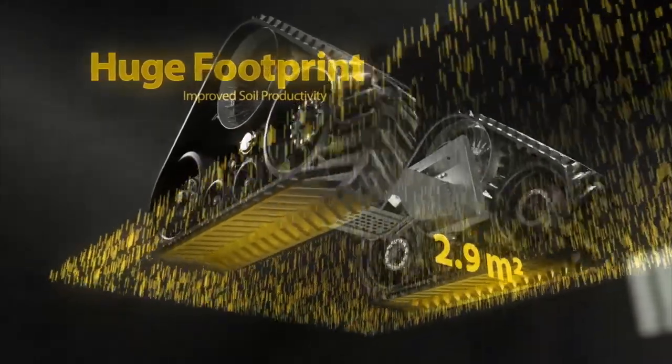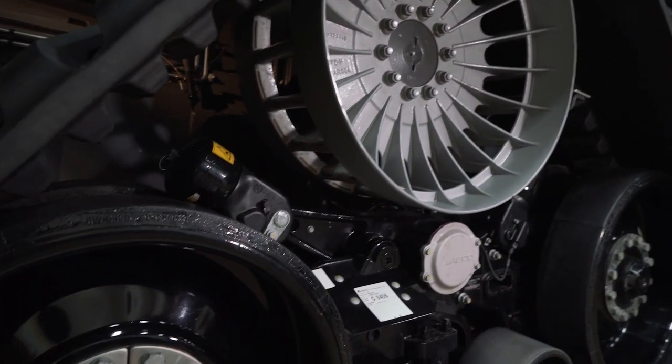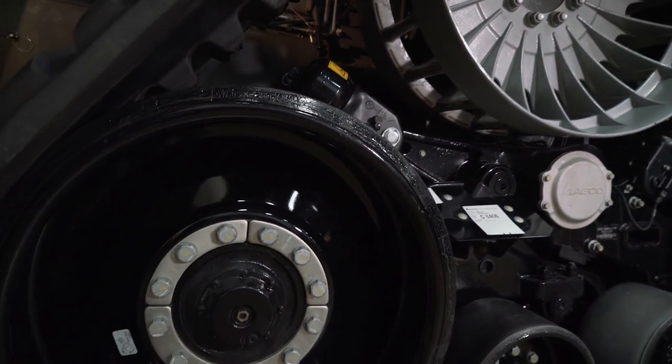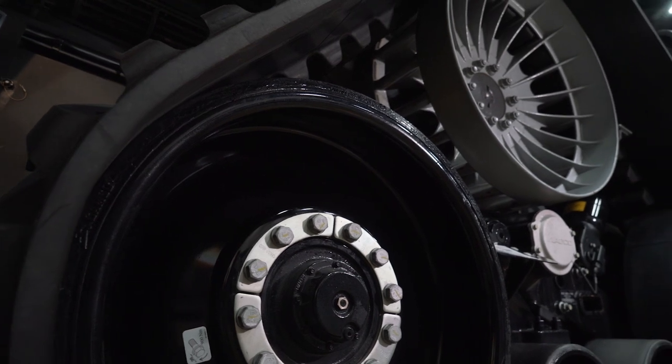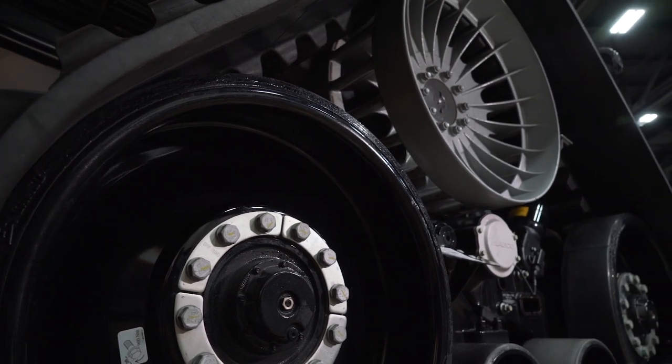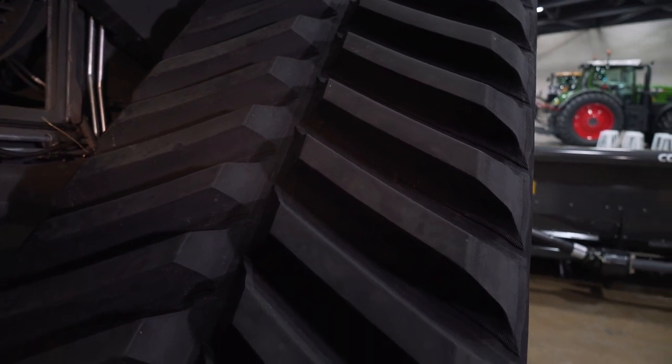The track ride package is a low maintenance option with sealed bearings and hubs. That gives our producer the ability and peace of mind to know that the whole entire system is taken care of through the harvest season. The track ride system can get you in and through wet and adverse conditions like we've seen in the last couple harvests.